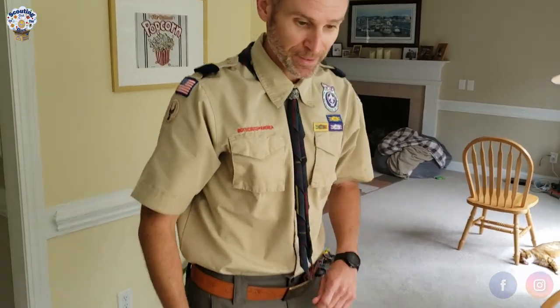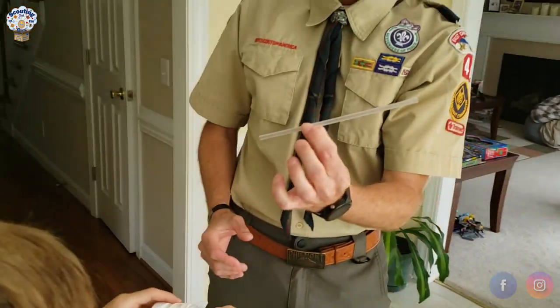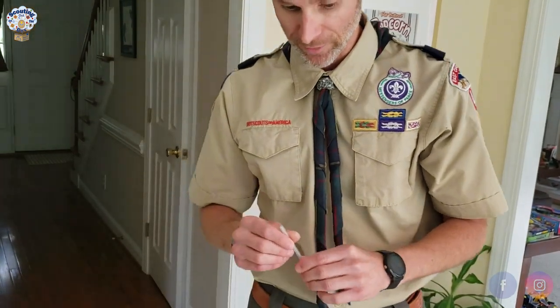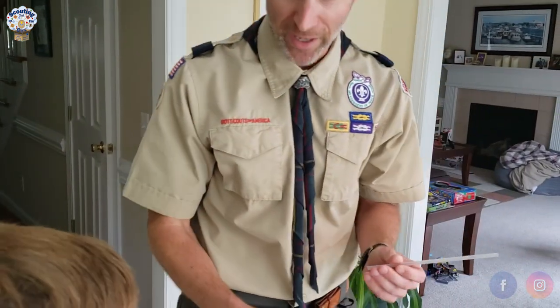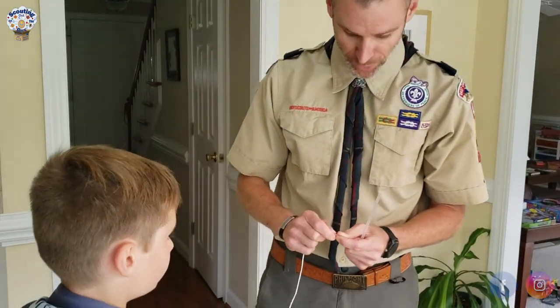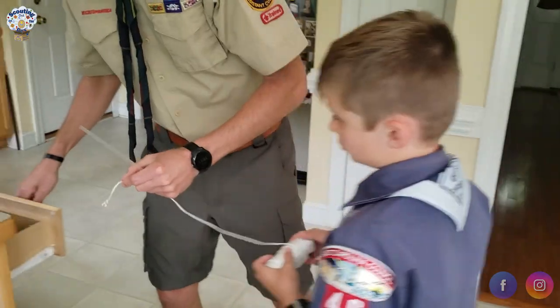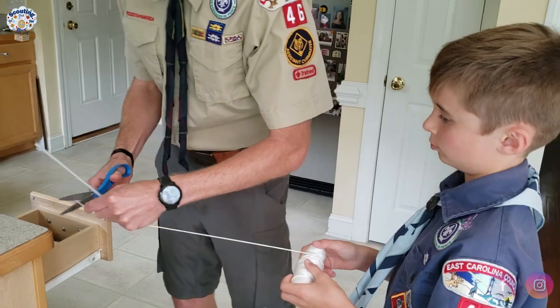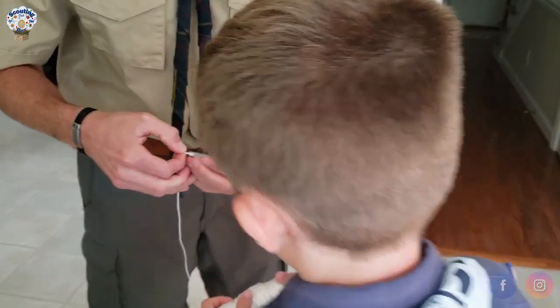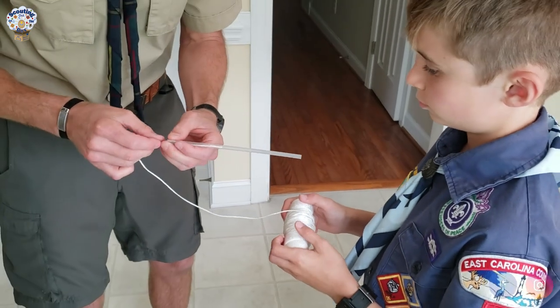Once the chairs are set up, we take our trusty straw — which we got from a local restaurant and just had in a drawer — and our string, and we thread the string right through the straw.